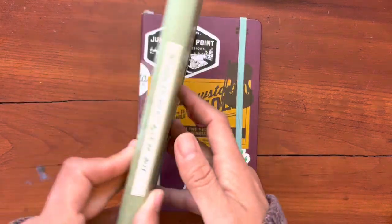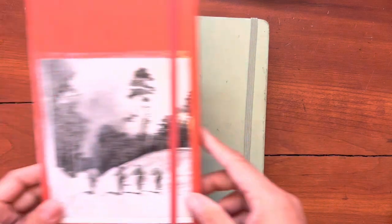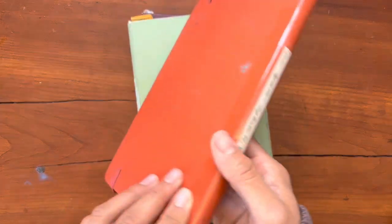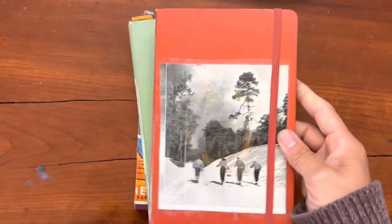These are my first Moleskine notebooks from 2017 and 2018. And I'm amazed that I used them for as long as I did, because while I was using these notebooks, I was also using fountain pens.